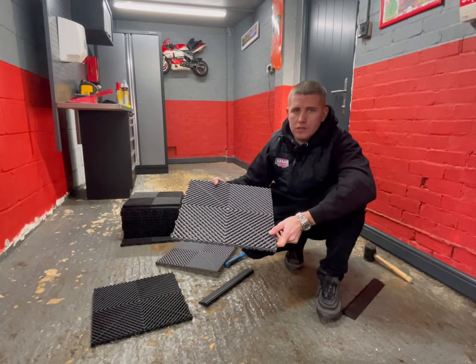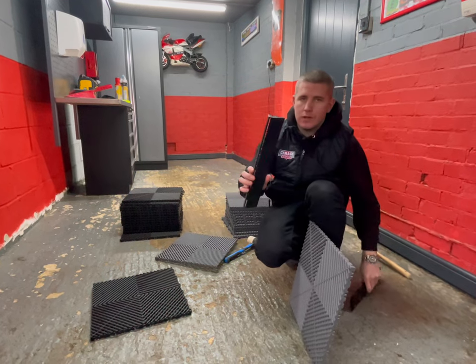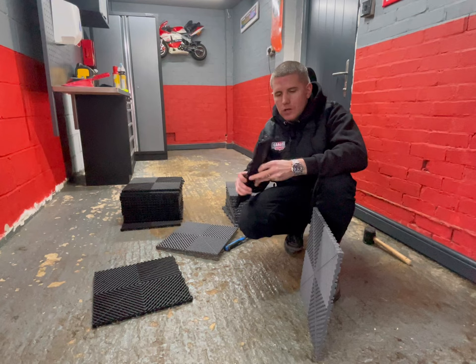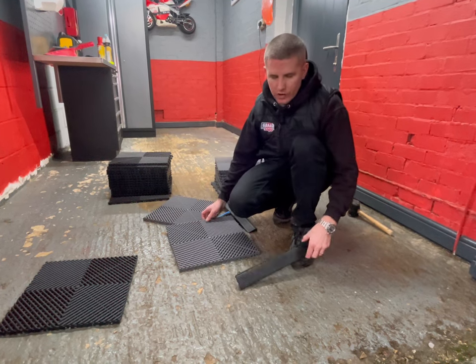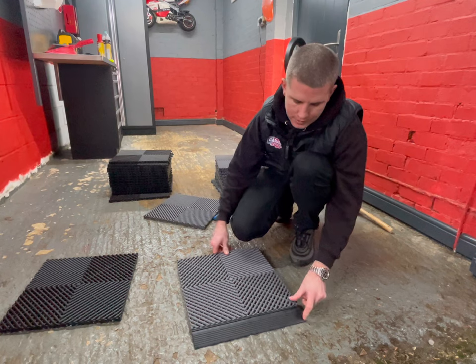We've also got male and female ramps — two different styles of ramp to accommodate the doors on any side of the floor. What we would normally recommend in a garage like this is starting from the garage door and working backwards. We'd recommend using the female ramp and the male tile — join those together.